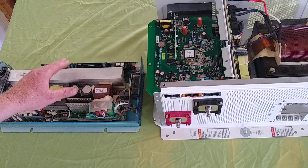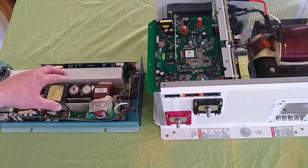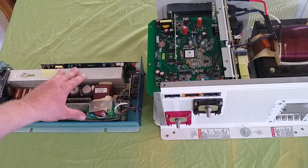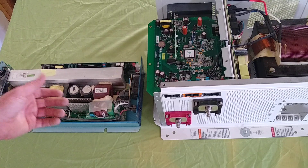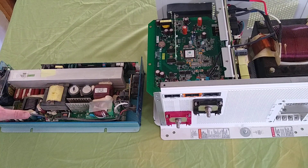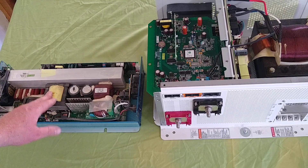So less startup surge, and really less continuous rating as well. But they're cheaper, so they have their place — they're good for cabins and single loads. For instance, I'd use this for fans and a computer, but I wouldn't want a continuous load exceeding 500 watts on this inverter, even though it's rated at 1500 watts. In most cases, the high frequency inverters are just overrated.